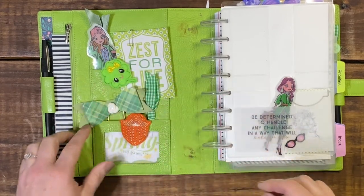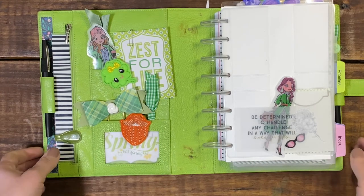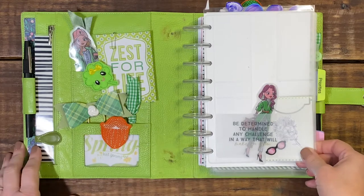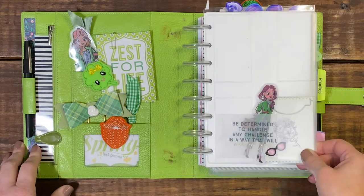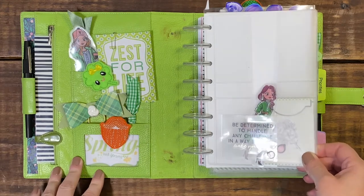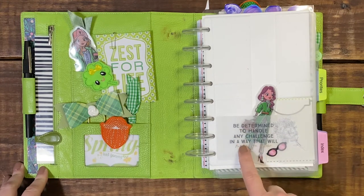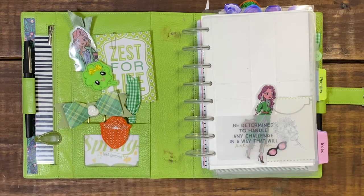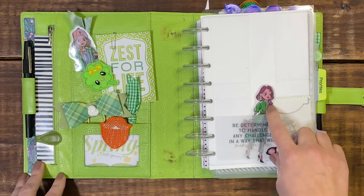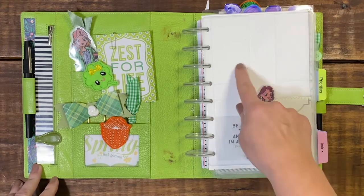The journaling card for this month says 'zest for life' as well as 'spring has sprung.' To start off my agenda for the month of March I just have this disc agenda business card holder, and in here I just have a little card that says 'be determined to handle any challenges in a way that will make you grow,' as well as another die cut. This back here is just a journaling card — I cannot figure out what I want to put in the two top ones.